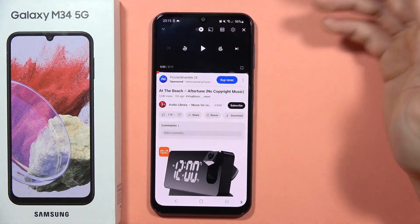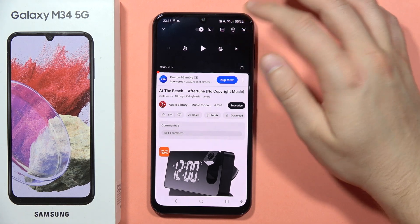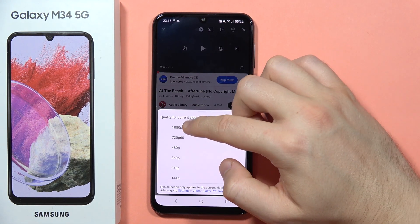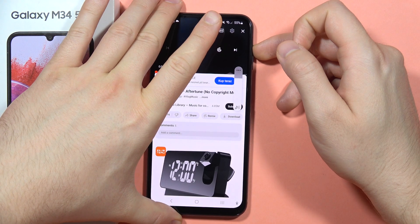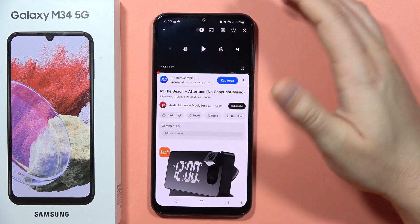Hey, if you wonder about the speaker quality of the Samsung Galaxy M34 5G, let me show you how it sounds. I'm gonna set this video to the maximum quality, so it's actually full HD 60 frames per second, and I'm gonna set the medium volume, or maybe a little bit higher. Now I'm gonna play it so you can listen and check how the speaker sounds.